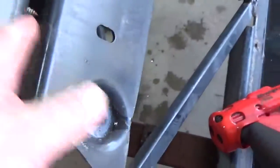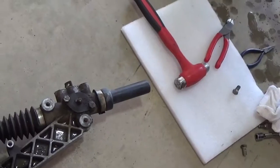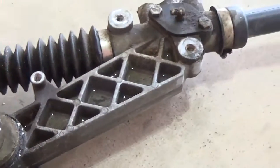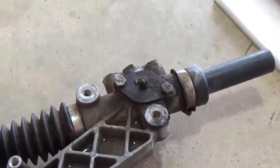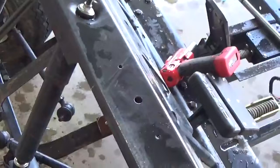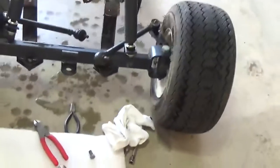Drop the whole assembly out — looks pretty cruddy, got a lot of miles on it, a lot of slop in there, mainly in this bushing right here, which probably could have just replaced that one bushing. But for the grief and aggravation of trying to find parts and all that, it was just as easy to grab a new assembly. So I'm going to let this drip off a little more and probably shoot some paint down here while this is all apart, so I don't get paint on the nice new steering box assembly.